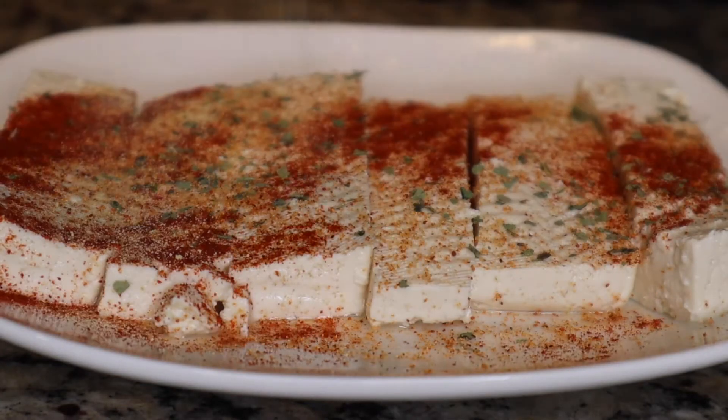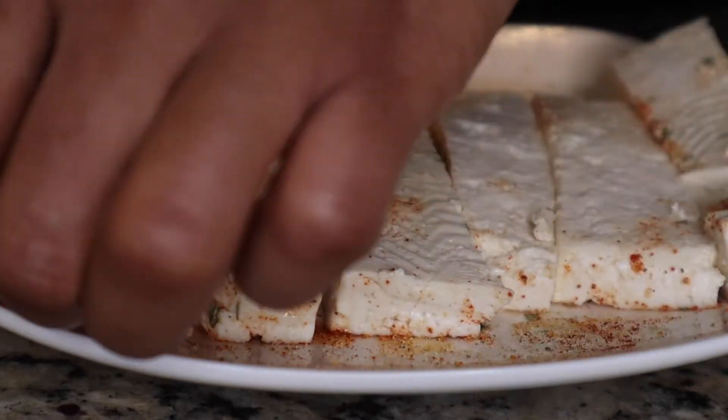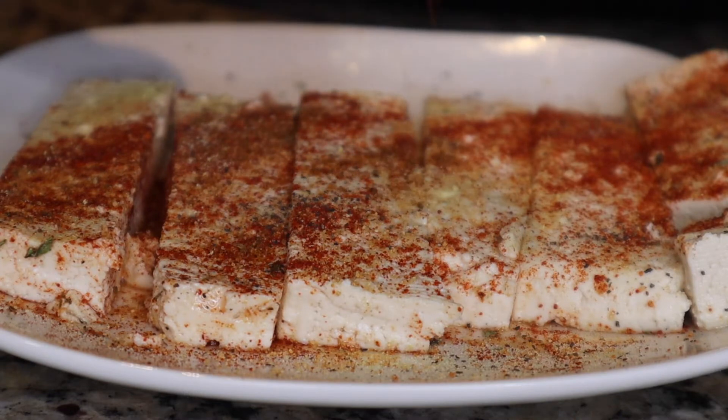Add some sprinkles of smoked paprika and some adobo. I don't have a specific amount — I just eye it because I've been using seasonings for so long. Just a couple of sprinkles.